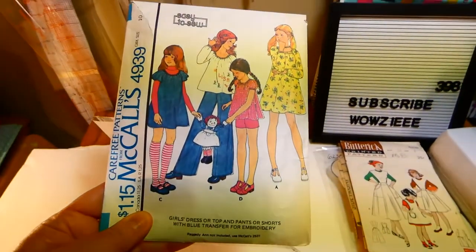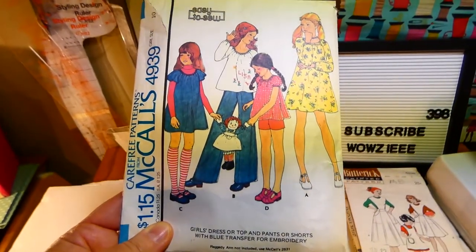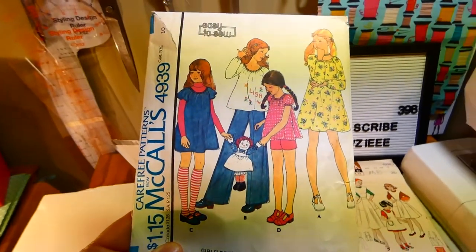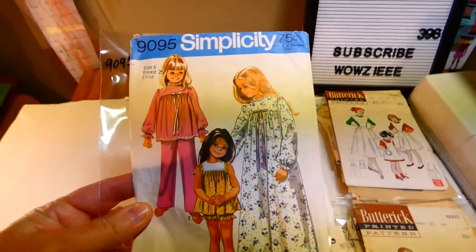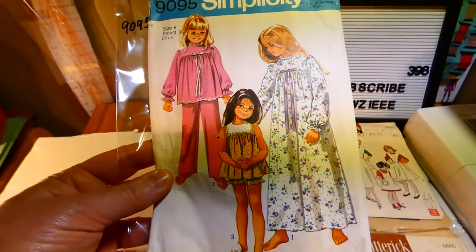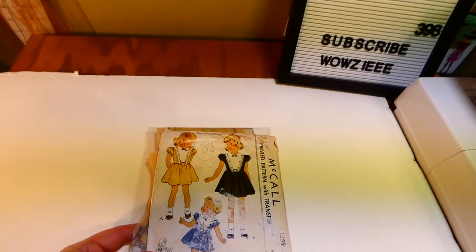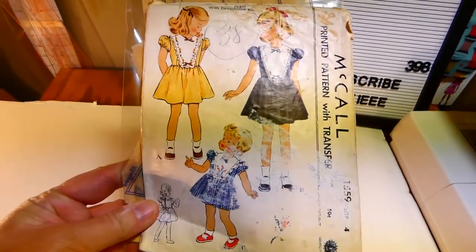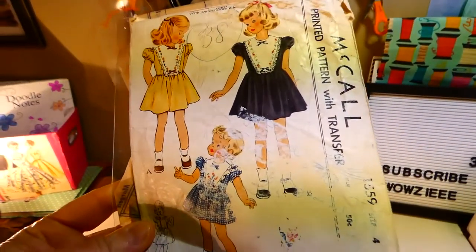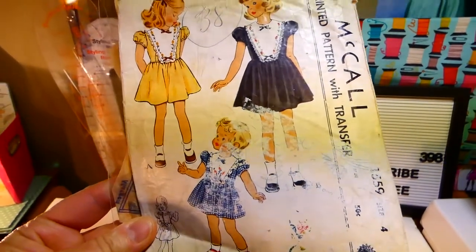McCall's 9393, size ten — girl's top, dress, pants, and shorts, easy to sew. Simplicity 9095, size six — girl's pajamas in two lengths or nightgown. And the last of this haul of patterns for the children's department — we have McCall's 1559, a beautiful dress for size four.